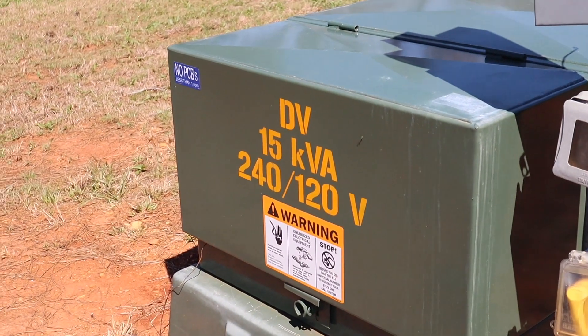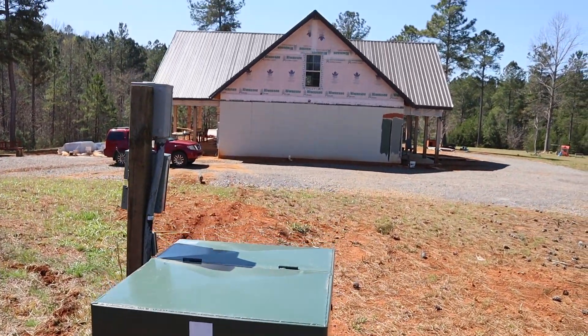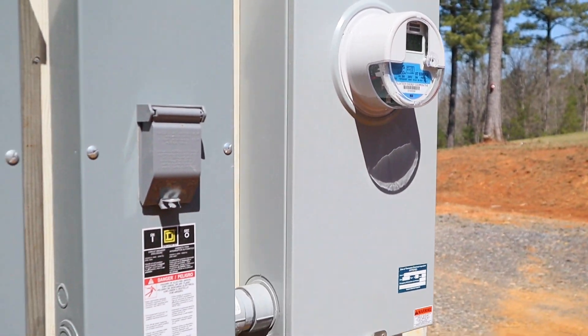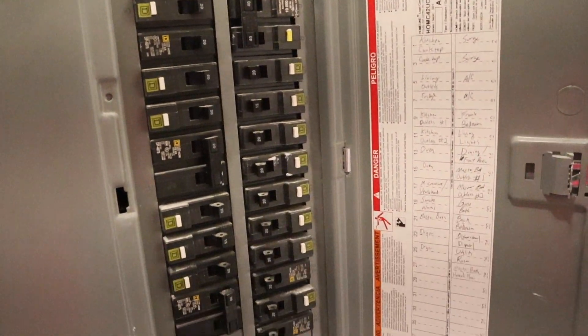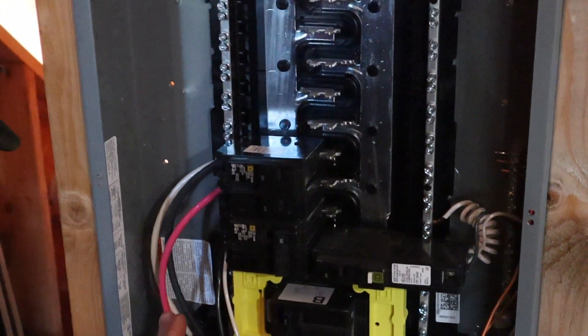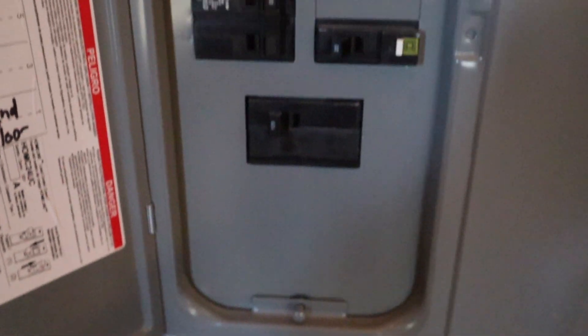A brief breakdown of our electrical system: we have one 400-amp service to our meter base on the side of our house, and that splits into two disconnects. Each of the disconnects feeds to a panel — one main panel for the first floor and another panel for the second floor. We wanted to make sure we had plenty of panel space to add on future rooms upstairs.